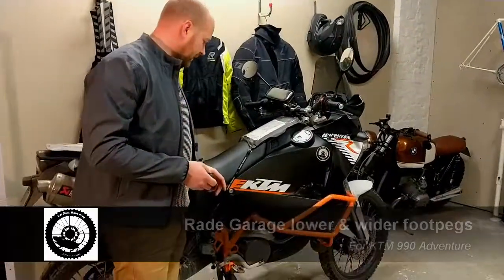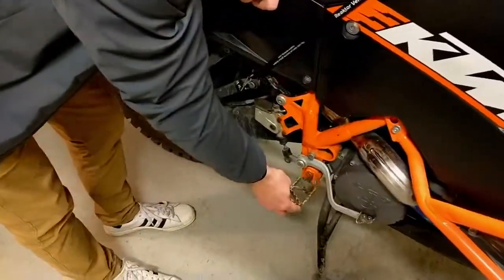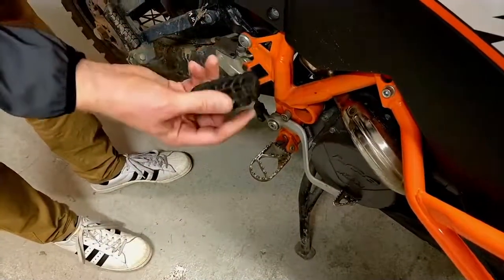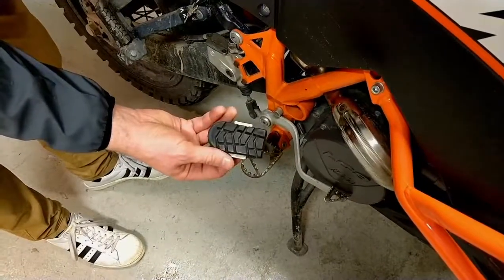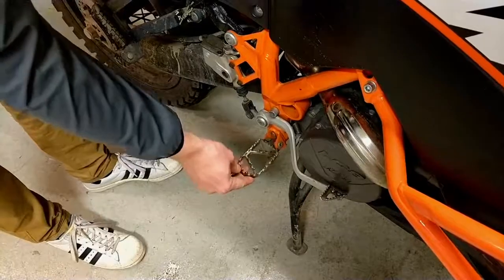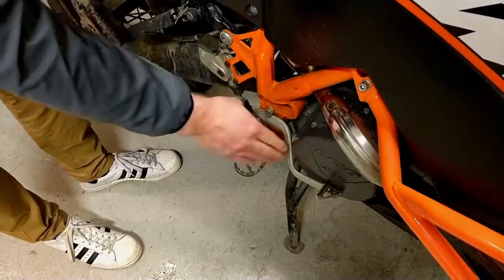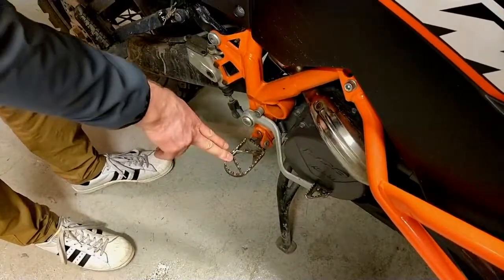First let's look at the original footpegs. They are sturdy and with good grip. They have rubber mounts but I don't know who uses those - to me they are completely useless. These are basically okay but the problem is that especially on the right side the engine is so wide that you don't have enough room for your feet.